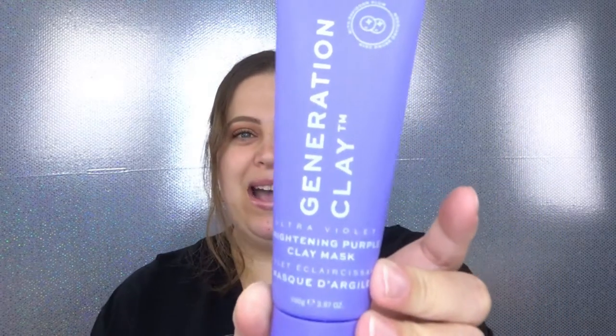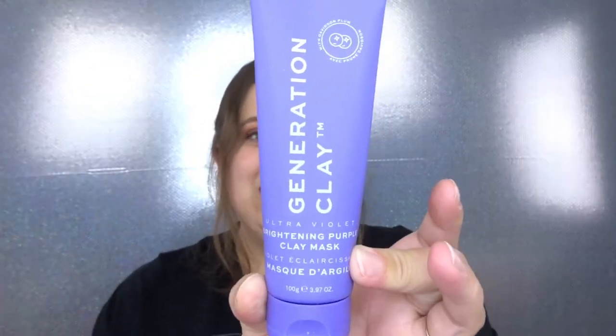The first item is the Generation Clay Ultraviolet Brightening Purple Clay Mask. I love face masks so I'm really excited about this. It's supposed to refine, brighten, illuminate, and nurture your skin. It is cruelty free, which I'm very happy about. There's a seal on it so I won't be opening it right away, but I love clay masks and this is a full size product — I cannot wait to use it.